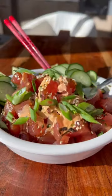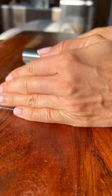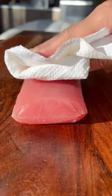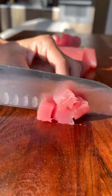Loaded with protein and tons of flavor, this ahi tuna poke is the perfect appetizer or side dish. Start by thinly slicing your English cucumber, pat dry your sushi-grade ahi tuna, and then cube it into bite-sized pieces.